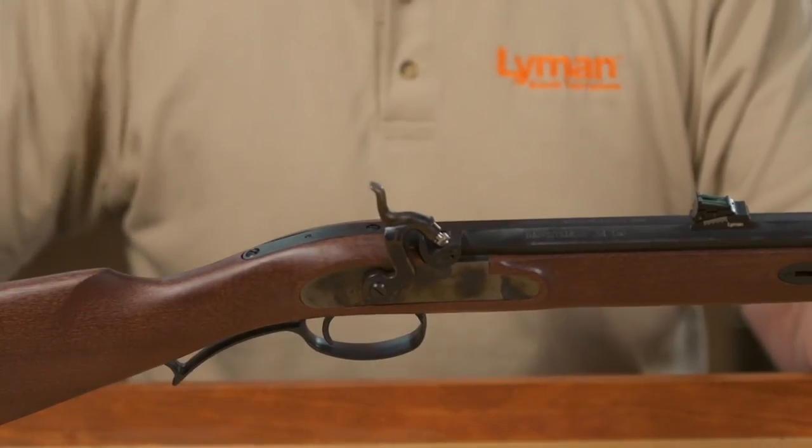If you still cannot install the wedge, then the rifle should be returned to Lyman Products for repair. Never force the wedge into the stock, as this can cause the stock to crack when the rifle is fired.